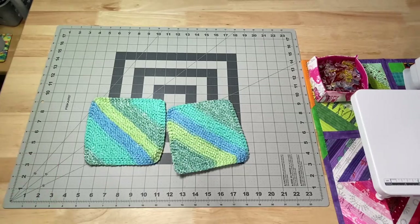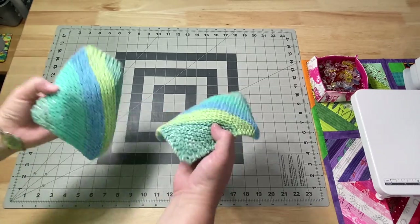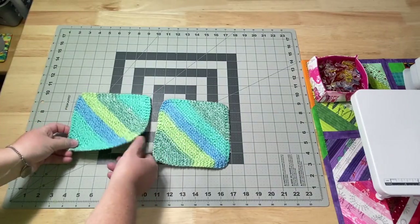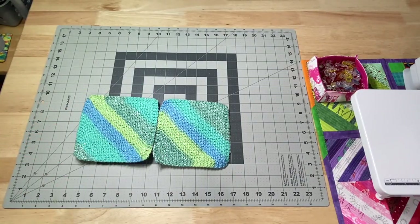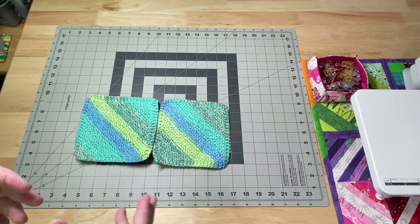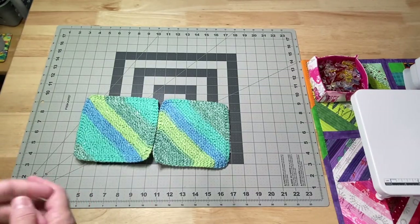I finished a couple of dishcloths. You can see they're from the same yarn ball — they're all blocked and nice and ready to go. I don't know if I'm going to be putting any in the shop just yet. I'm going to try to make a few for Christmas first, and then we'll go from there.